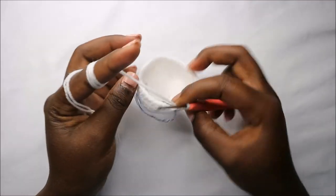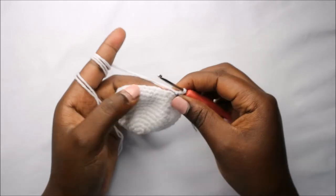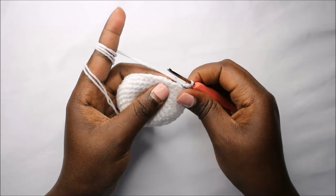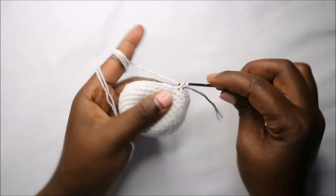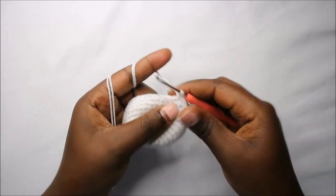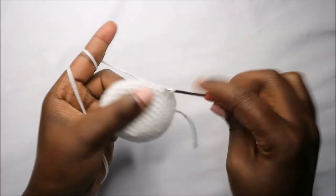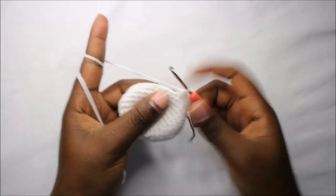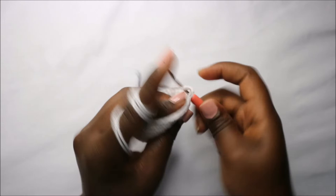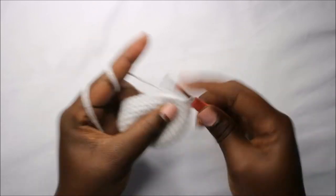After the 12th round, this is how your head should look. In the 13th row we are going to do six single crochet then increase, and repeat all the way around for a total of 48 stitches. Do single crochet one, two, three, four, five, six, and increase — then repeat six single crochets and increase all the way around.